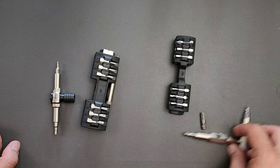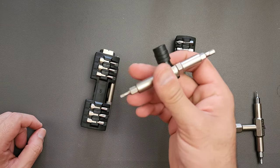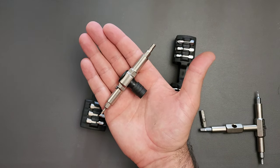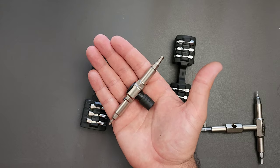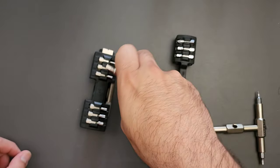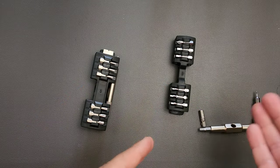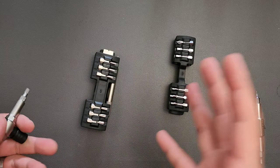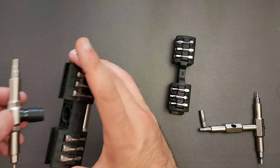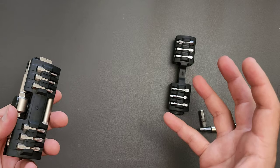A T-handle for a ratchet is going to work a lot better on items that you need to be precise with. Let's say you're working on a scope mount or a very small screw that you cannot afford to strip — putting that direct pressure straight down as you're ratcheting is going to keep the threads from stripping or walking on you. You may not be able to afford that mistake, so having something that pushes down directly behind where it's turning makes a lot of sense.